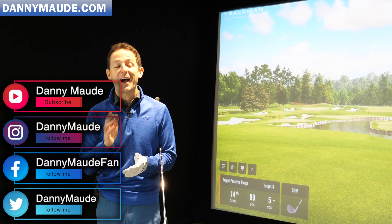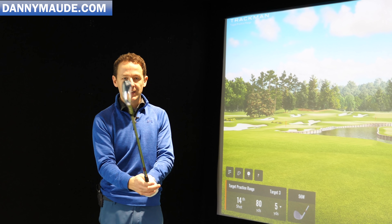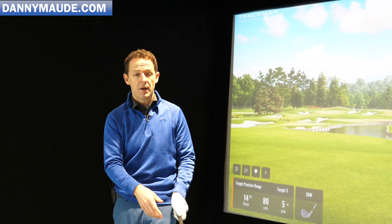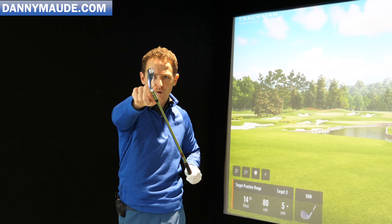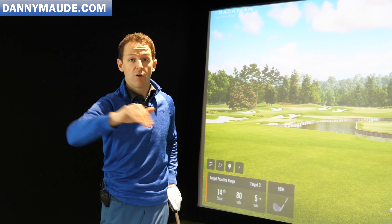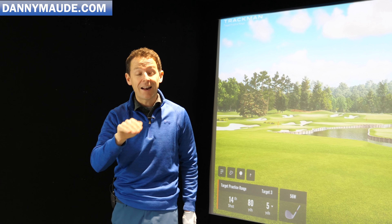Hey everybody, Danny Ward here. Thanks for joining us. How do you hold the golf club and why is it even important? The purpose of a grip is to basically help you generate speed. If you don't have the correct grip, it's very hard to generate power. It's also designed to put pressure on this golf ball and, more importantly, to control where this club face is.